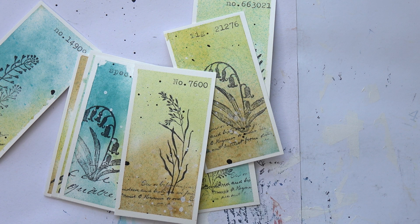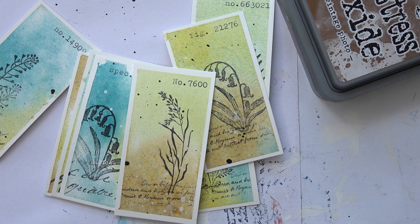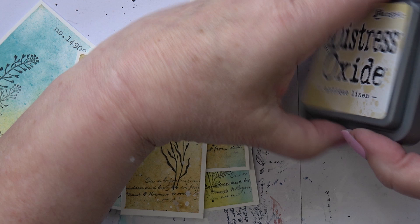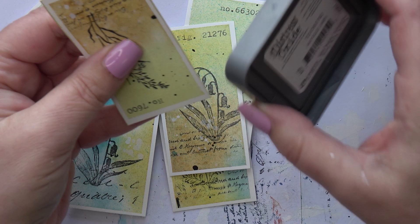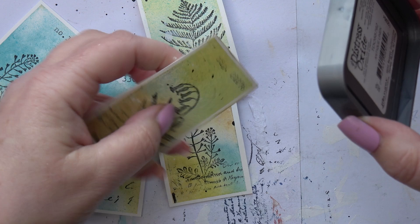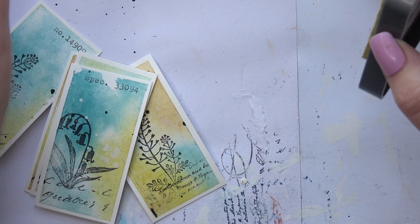Oh, I was going to do the edges — I knew I'd forgotten something! Now what colour shall we go with — I'm going to try a bit of antique linen and a bit of vintage photo, but not much of each really. I just want a tiny bit, I don't want to overdo it — I just want them to have some colour on them. Antique linen is lovely — perfect for these. I'm not really an inky person, but I want them to have a bit of an aged appearance.